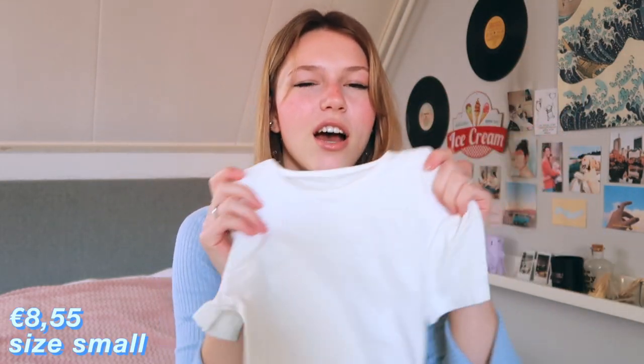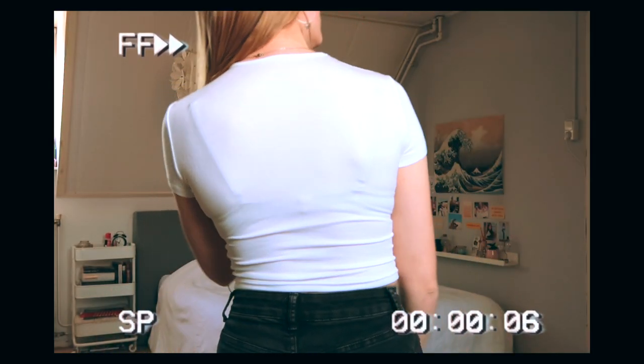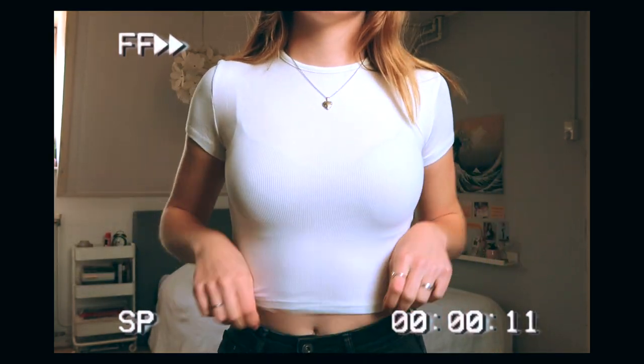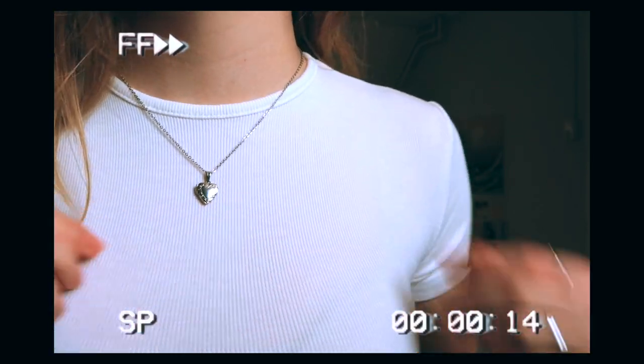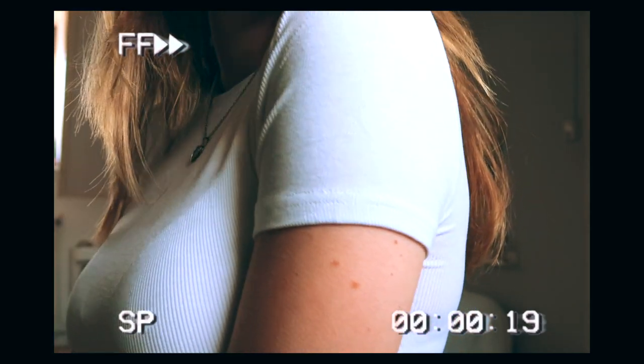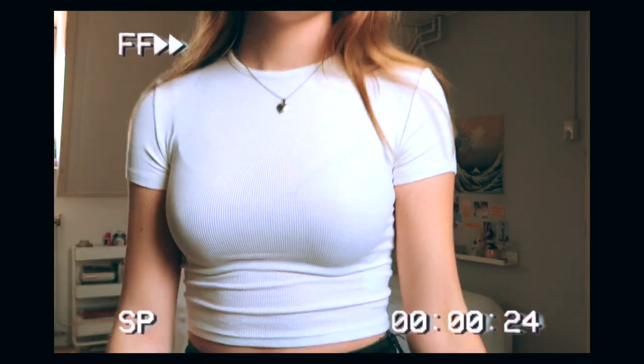It was not expensive at all. Next up is something also very simple — a basic white t-shirt. I really wanted a good white t-shirt because I honestly don't have one. I'm all about white, but I really did not have a good white t-shirt, at least not like cropped and tight the way that I like it. But I got one and I am not disappointed. It's not too cropped, just really comfortable. I got a small, which fits perfectly. It's very stretchy — incredibly stretchy. It is a little bit off-white; I don't really mind that, but I'm very happy with it.